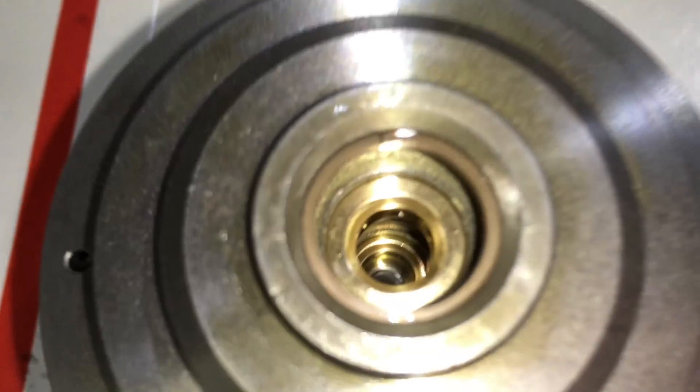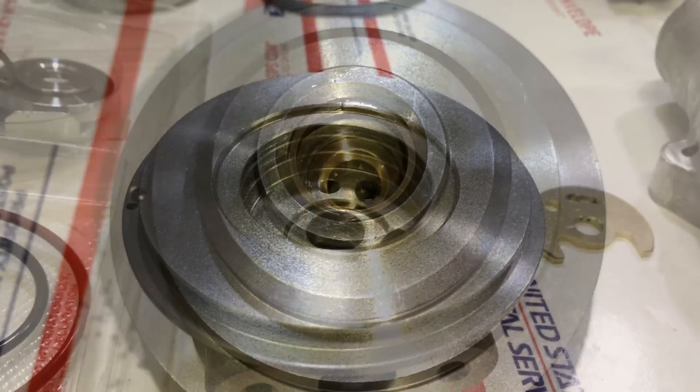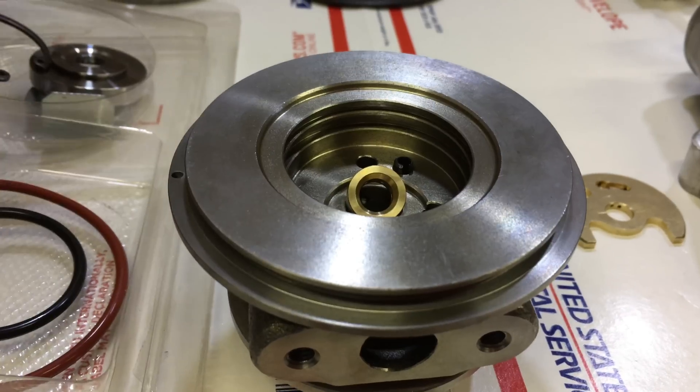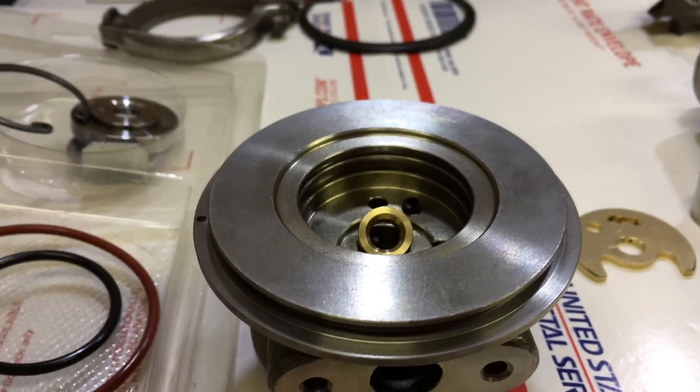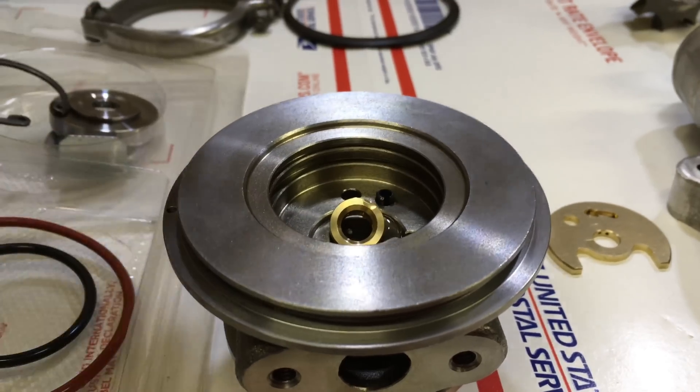Before starting the build, make sure that you put the rear seal in the bearing housing to make sure that it seats properly and has minimal gap. Now you can insert the front bearing and put oil on it so that you have plenty of lubrication for startup.